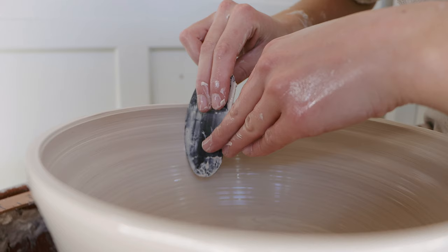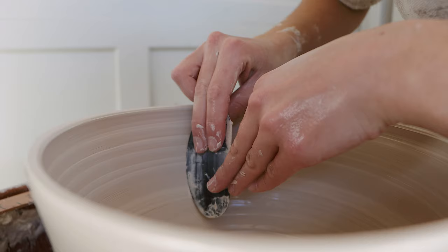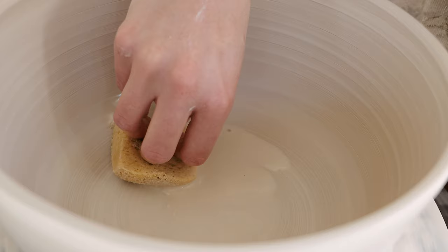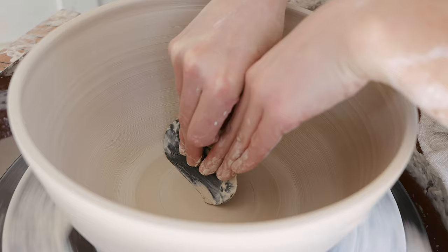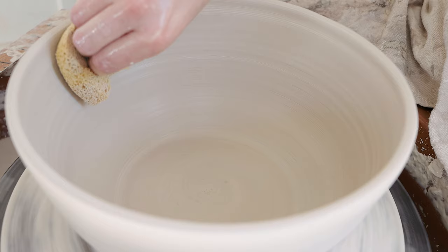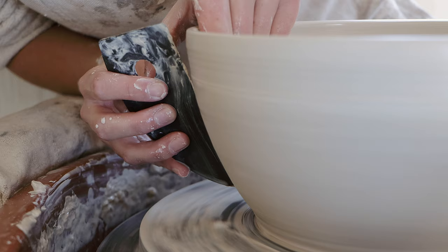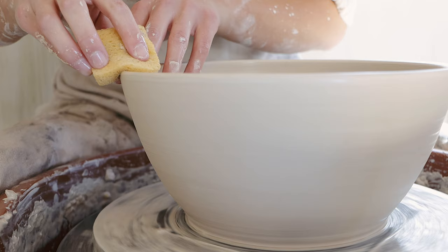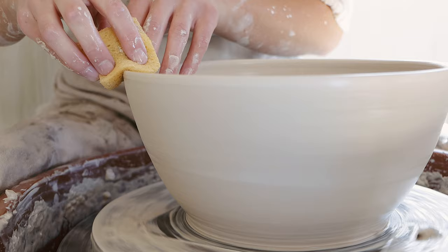After I've thrown my bowl, I like to smooth and shape the interior of the bowl with a brass rib, and I'm just sponging out the water and compressing the base again with the brass rib. I use a larger brass rib to take the slip off and shape the exterior silhouette of my bowl, and finally I smooth out the rim and round it out using a sponge.